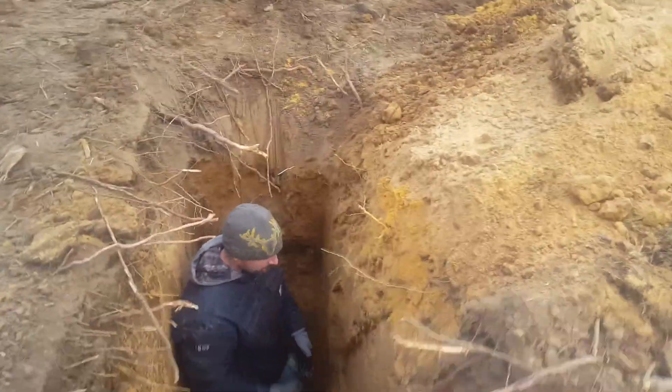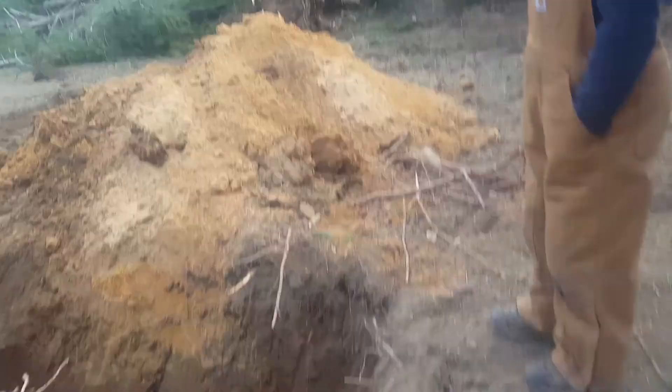Bye, we're going bye-bye. We're going to go drive the car home.